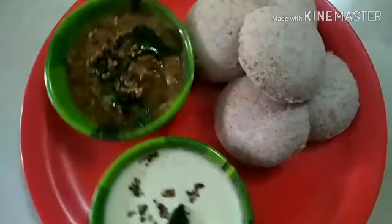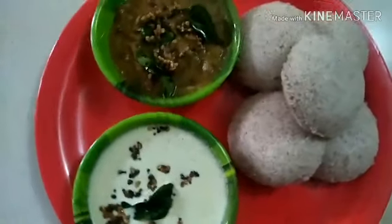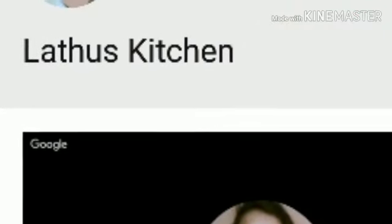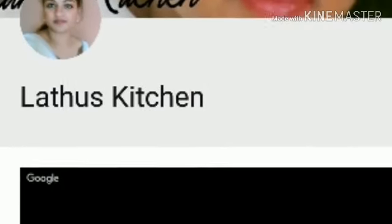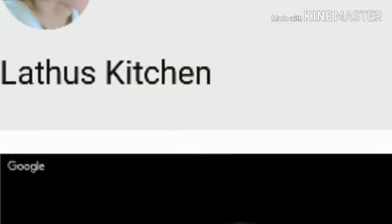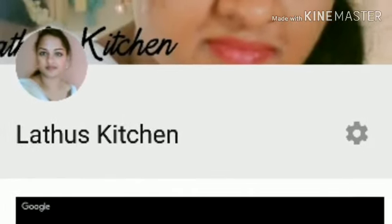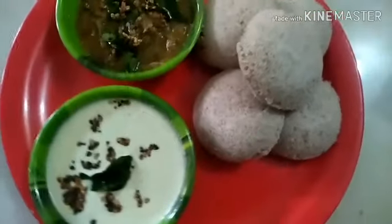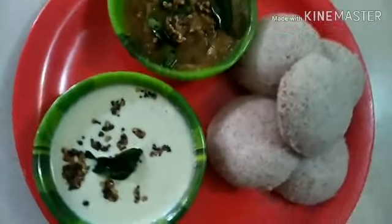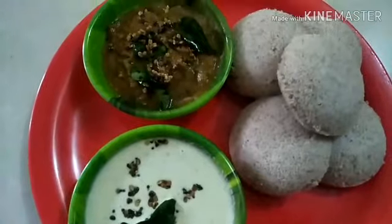Mapillai Samba is one such rice which has got plenty of nutritional value. Welcome once again to Lattu's Kitchen! If you really like the video, please do leave a like and share it with your friends. If you are new here, do subscribe to our channel. Today we are going to see how to make Idli using Mapillai Samba Rice — in English, it is called Bridegroom's Rice.